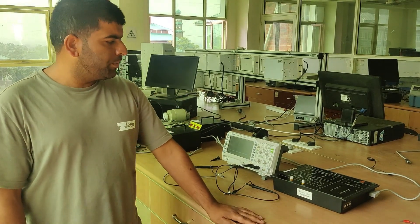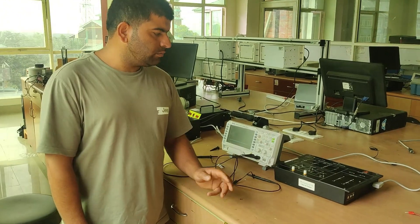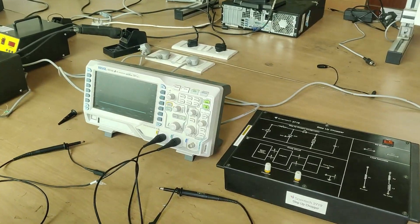Today we are going to see the operation of a step-up chopper — how it works, its configuration, including both power circuitry as well as the control circuitry. Let's start.